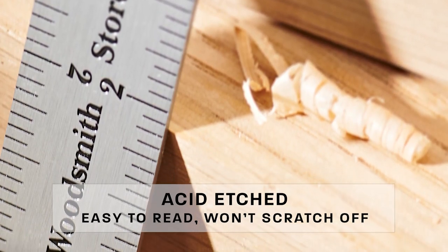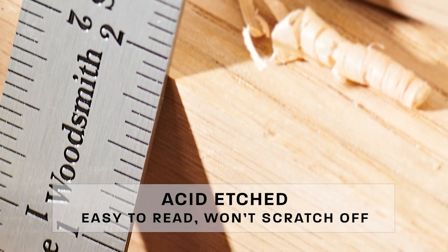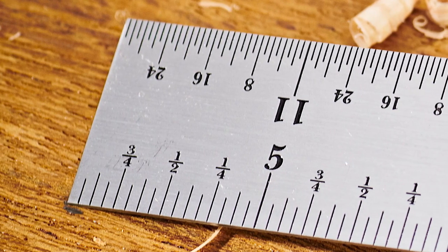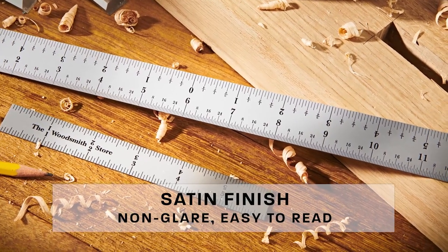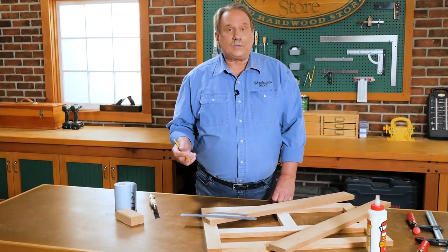So what makes these more precise? The graduations on the rules are acid-etched into the steel body, which means they can be very fine, they're easy to read, and they will not scratch off. We've also added a satin finish to the body of the rule so it's non-glare and a lot easier to read.